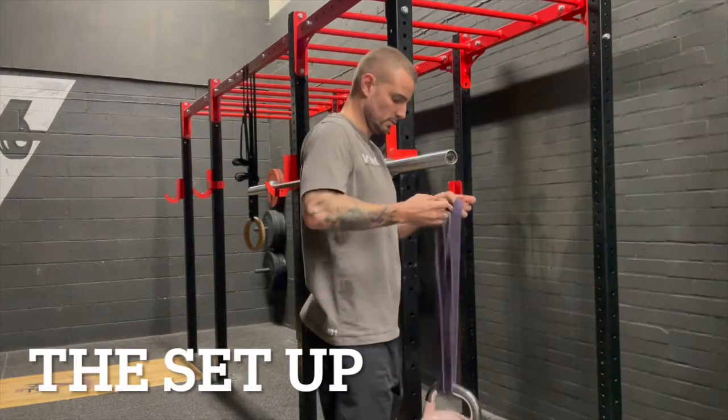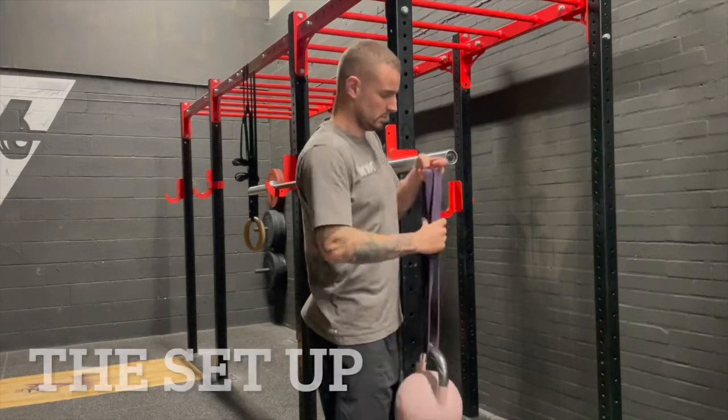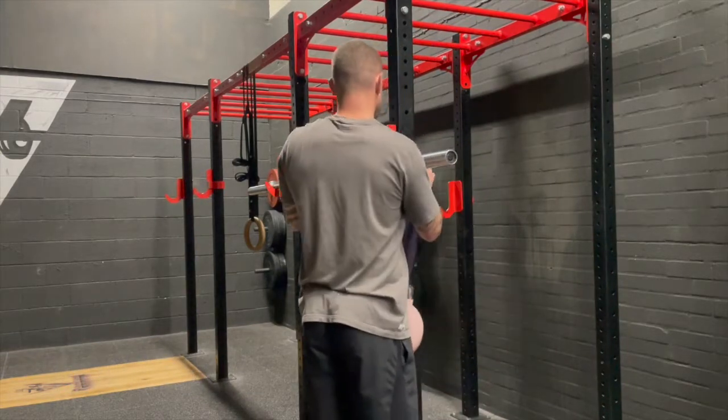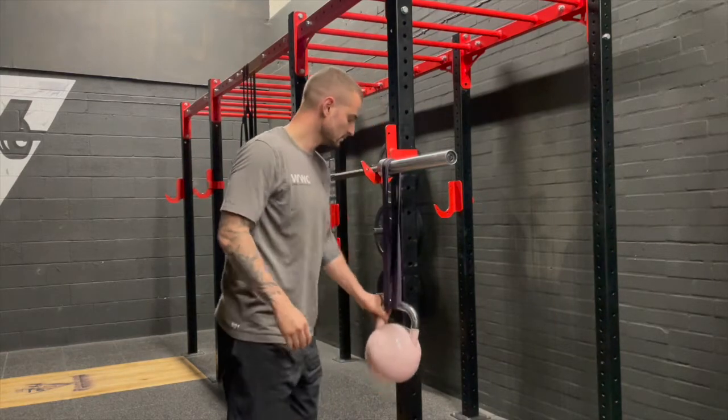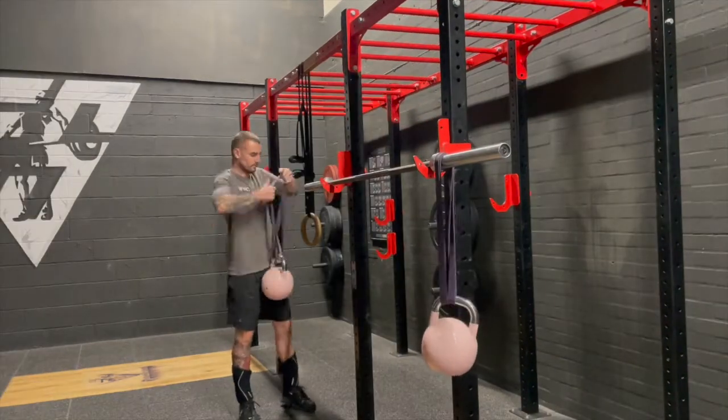Put the band through the kettlebell and then put that onto the bar. The longer the band, the more challenging it'll be for stability, and the heavier the kettlebell the same. You can also put a clip on the end if you want to feel a little bit safer.